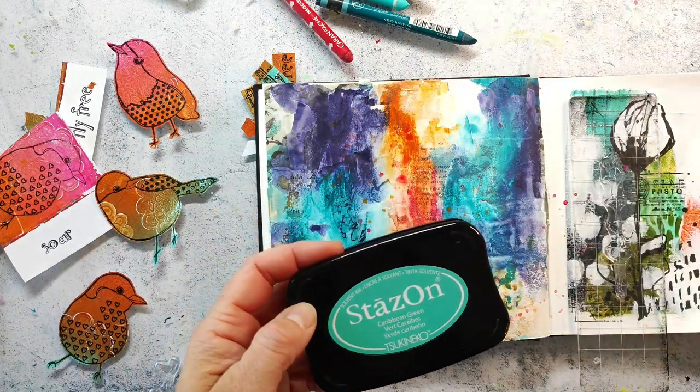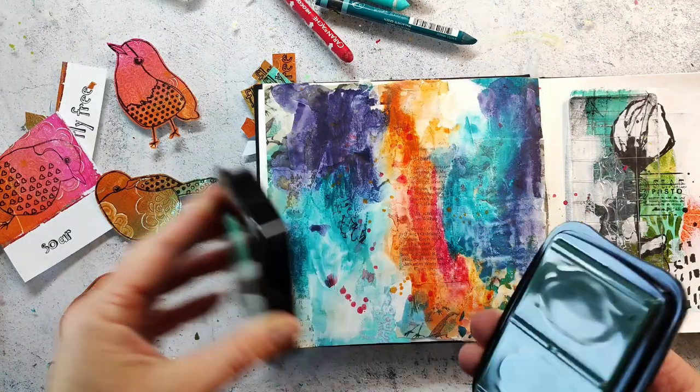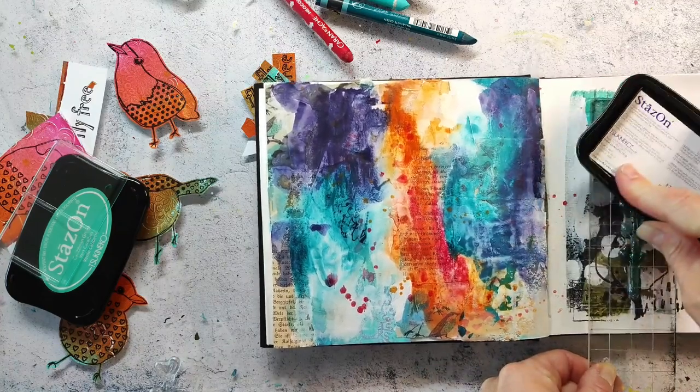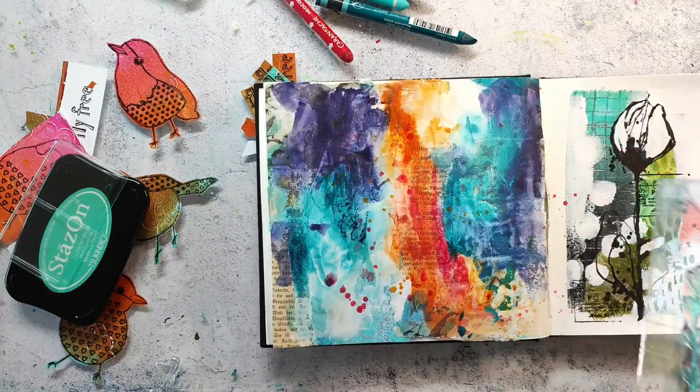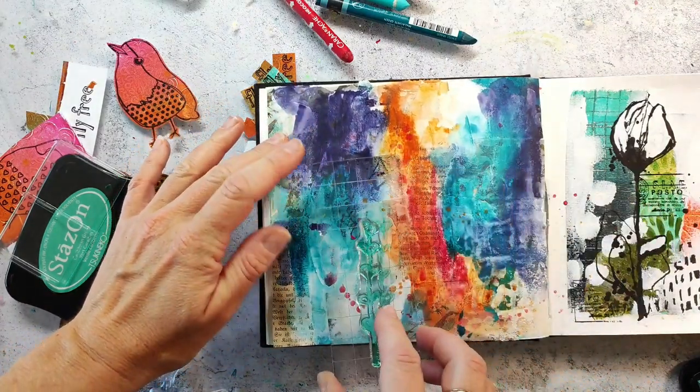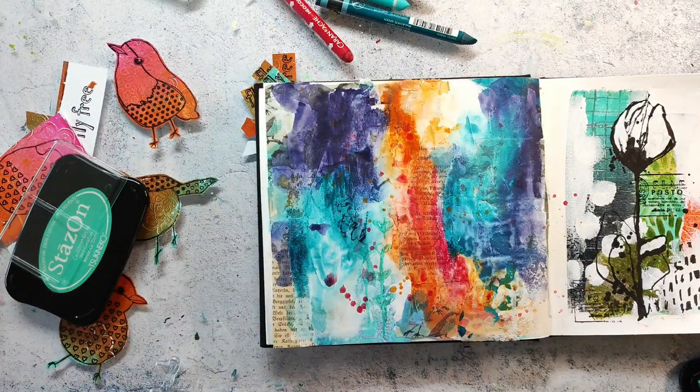I am using these Stazon inks. This Caribbean green is a bit of a strange ink that I haven't used that much, because it is so weak and it seems to be watery - so it is not one of my favorite inks. But I thought it would be nice to stamp it here on the background.